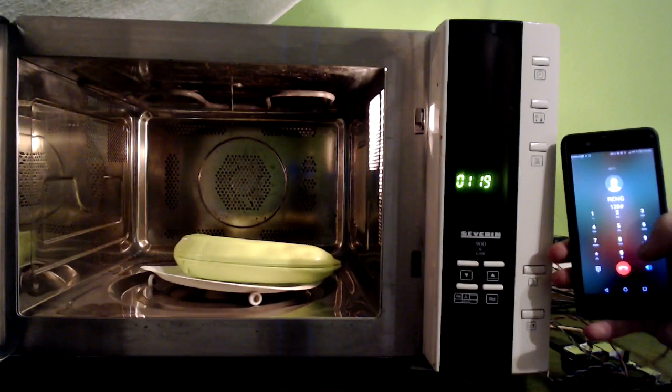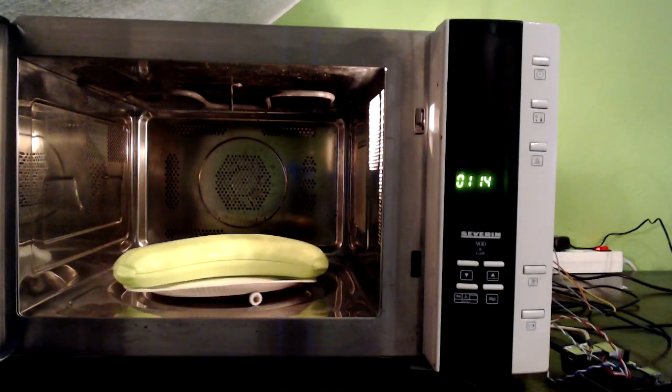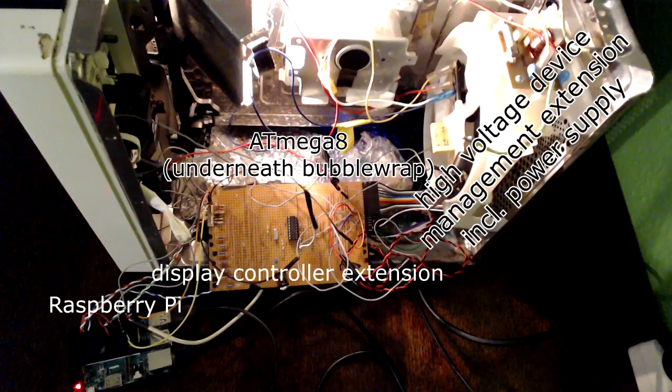If the hash key has been pressed, it starts the countdown on the display and activates the turntable motor and the light for the duration of the countdown. If the star key has been pressed, the microwave stops all activity and resets the timer.